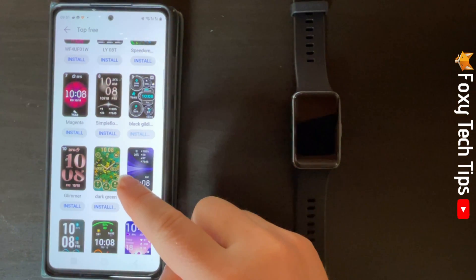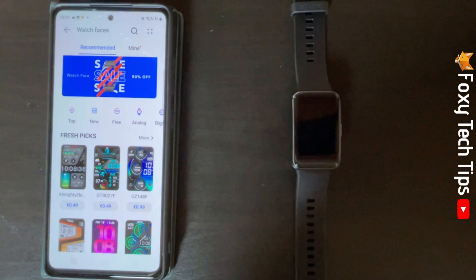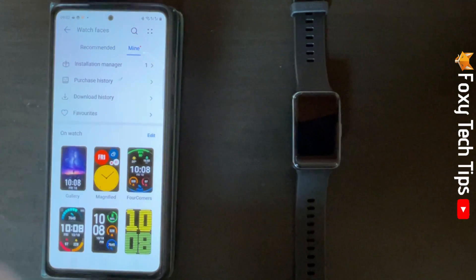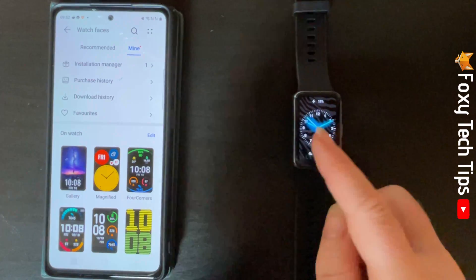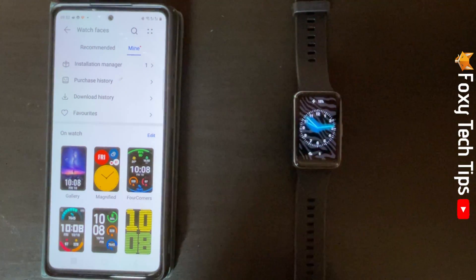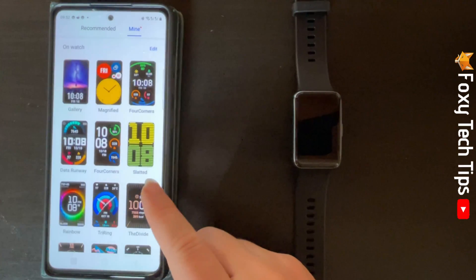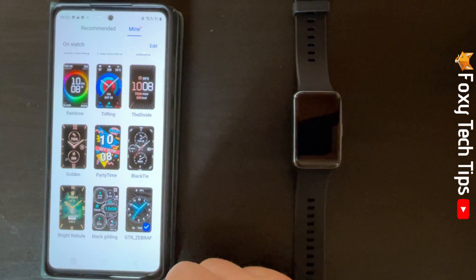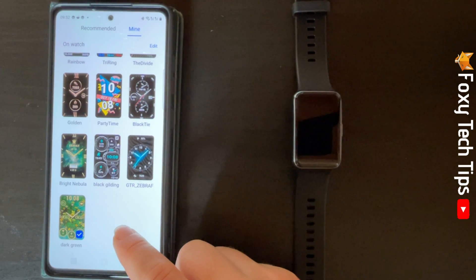Tap Mine at the top to see your watch faces. When you install a watch face it will automatically become your current watch face. Here you can see all of your watch faces — your newly downloaded ones will be at the bottom. You can tap a watch face and tap Set as Default to make it your watch face.